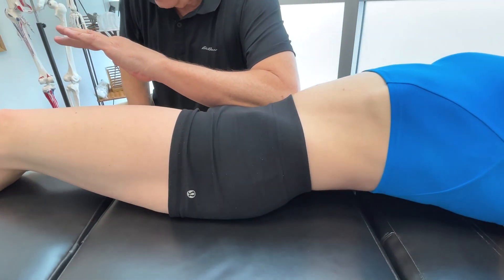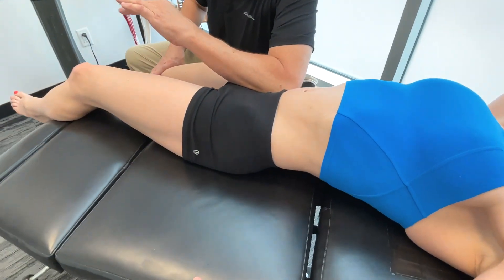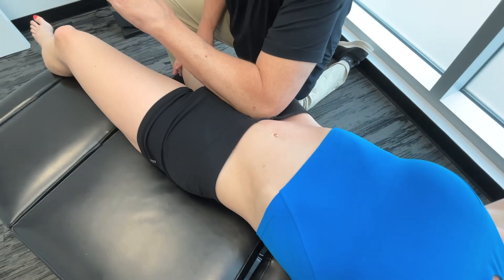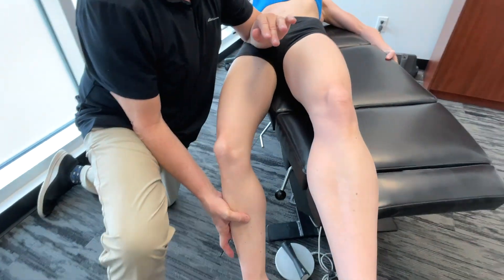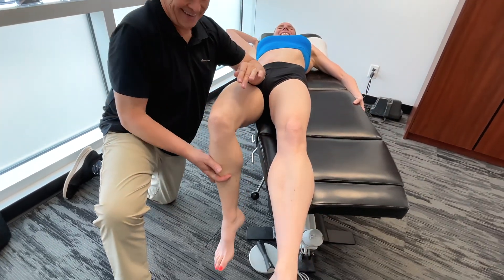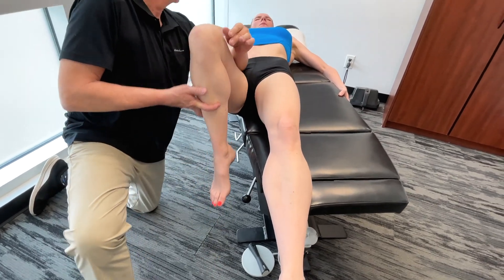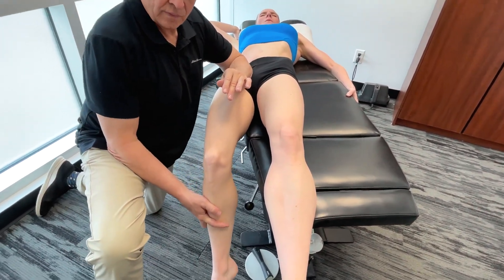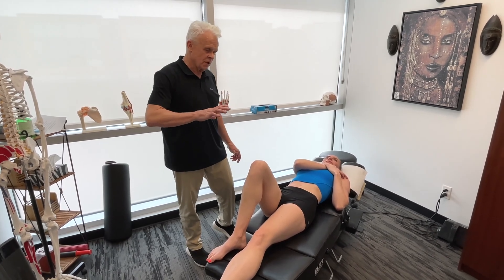Take the leg down, then back up and over. I'll get the camera over on this side so you can see how the leg comes down. Back up and down. So the next area we need to discuss is the hamstrings in relationship to the toe-off section of the swing phase.